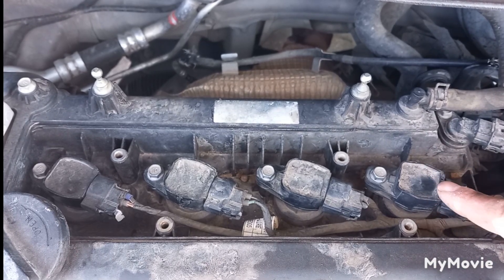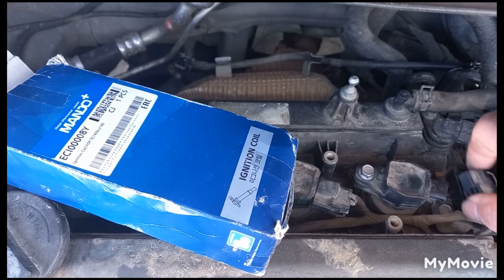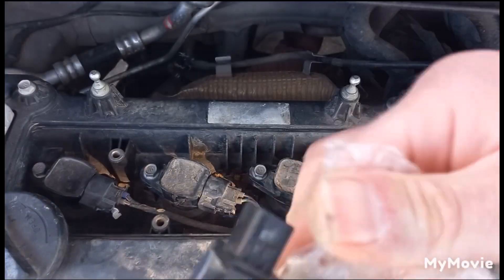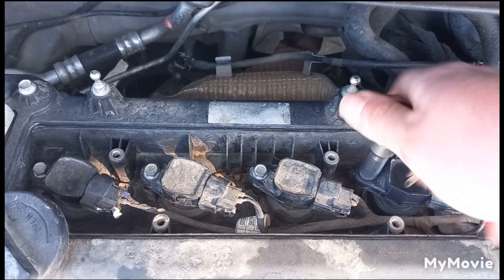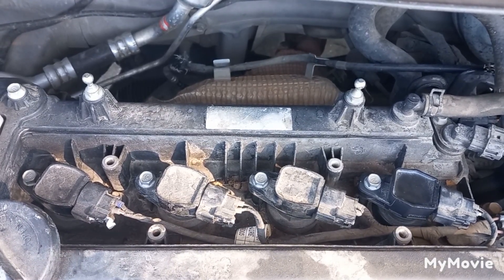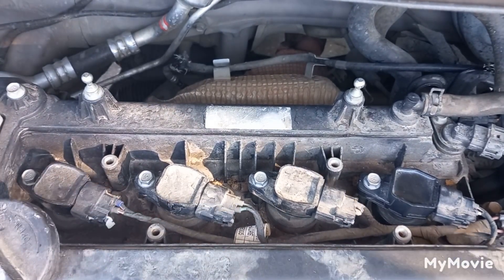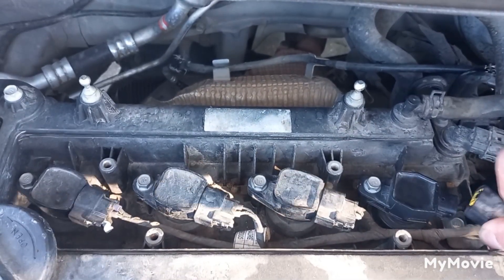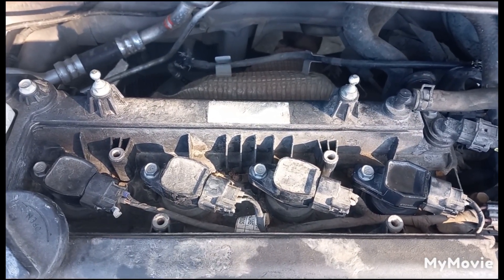Now the problem has changed — it is transferred to the other cylinder, so this ignition coil is bad. It's fixed now, and the engine has returned to normal idling.